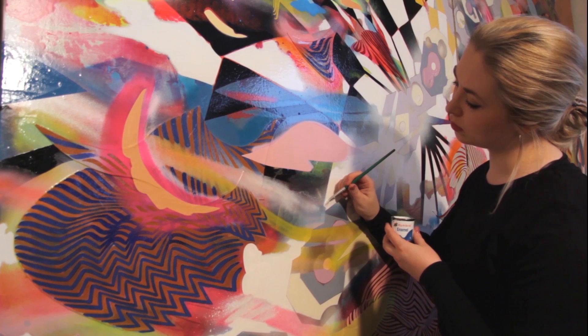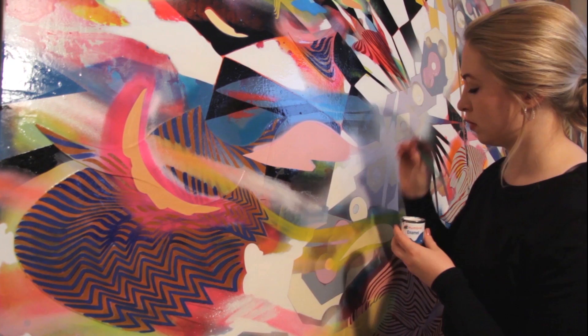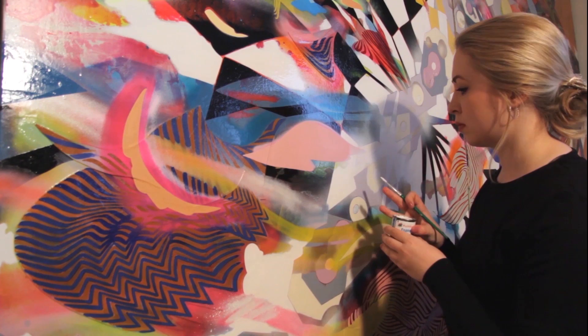I am an artist based in Edinburgh and I've been making large abstract paintings using Humbrol enamel paints for over 10 years now. I have a huge collection of the enamels — they're fantastic quality and they suit the work I do perfectly.